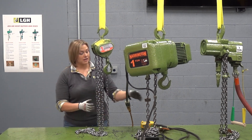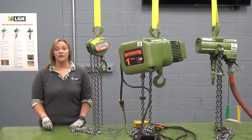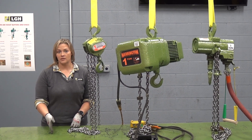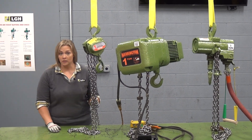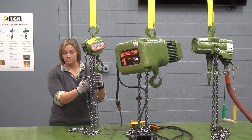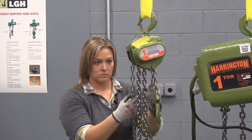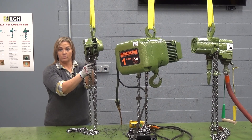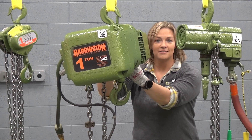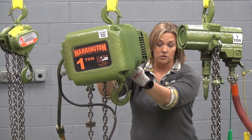We can also customize the control length or your pull chain length. Another important consideration when selecting what type of hoist to use is the application itself. If precision is really important to your lift, then a manual chain hoist might be for you. This has the slowest, most controlled lift and lower — just like the name implies, we're using a loop of pull chain pulling in either direction to lift or lower that load. For longer heights of lift, a motorized option might be the most efficient for you. Electric is a common go-to.